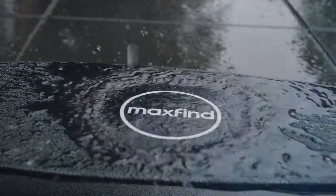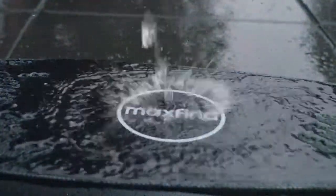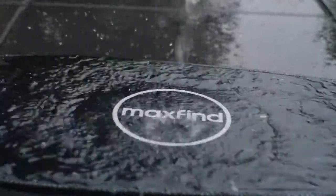This brings me on to another important point. This board holds an impressive IP65 waterproof rating. Personally, I don't like to ride in the rain, but knowing that it's possible and that the board is properly waterproofed is very nice.